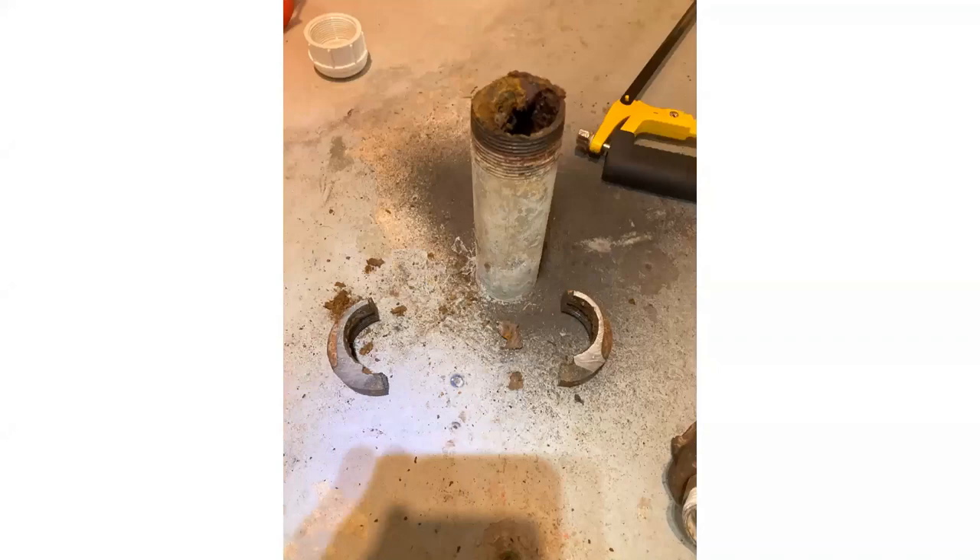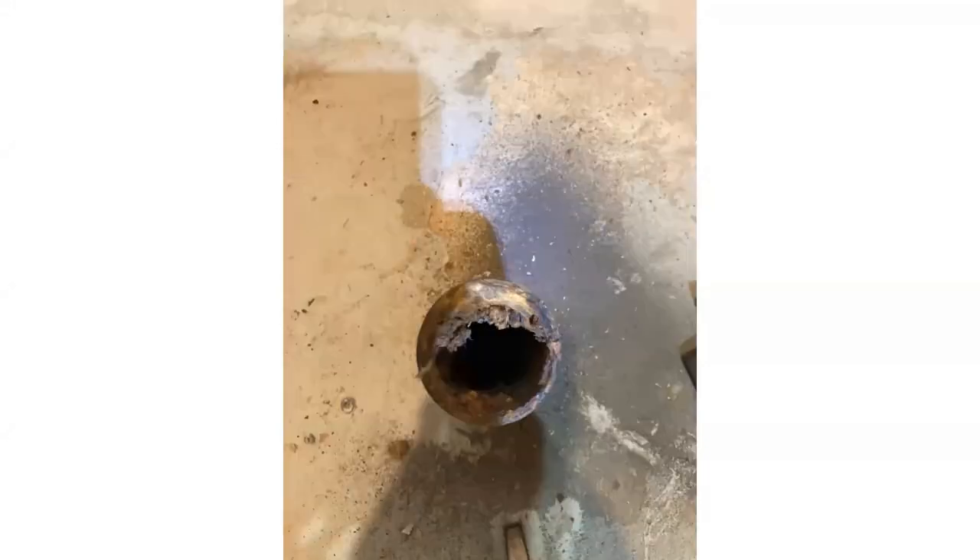So here we have just the pipe coming out of the concrete, and it needed to be cleaned up, refreshed, and have a new fitting put on. You can see all the gunk and junk in the pipe. I was able to reach down there and do some scraping and vacuuming, clean it up as best I could.